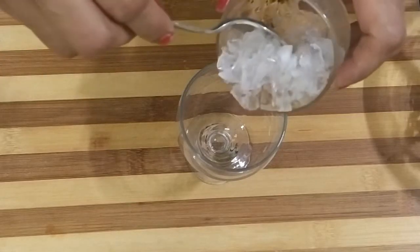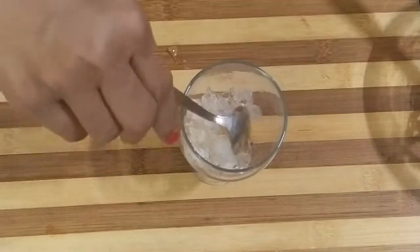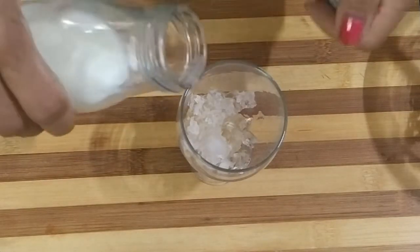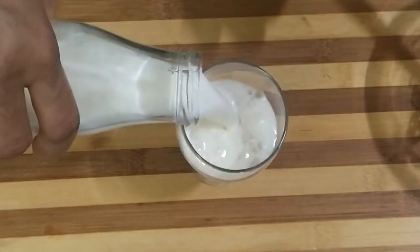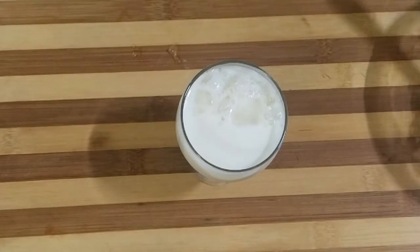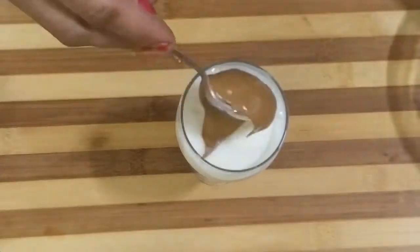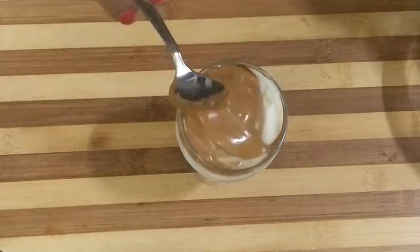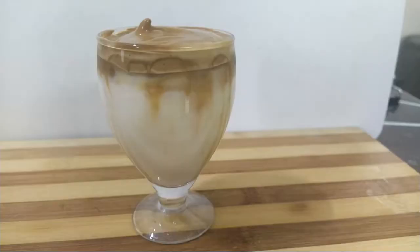Take ice, then add cold milk, and add the whipped coffee on top. Our chilled dalgona coffee is ready.